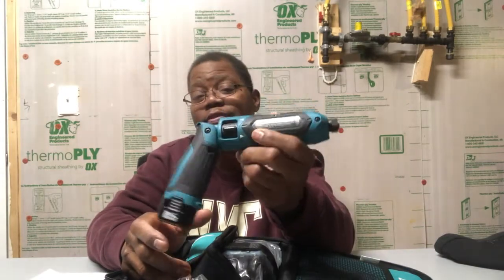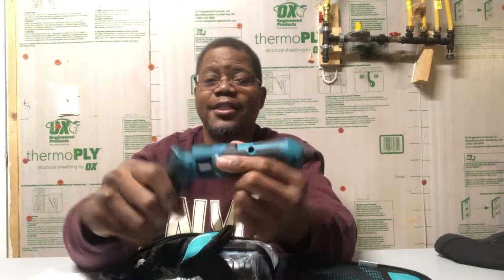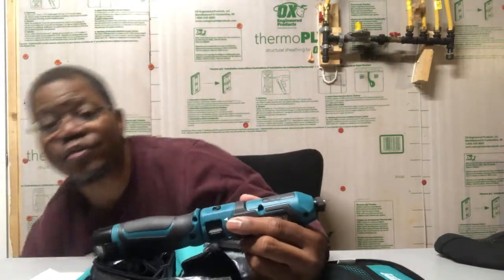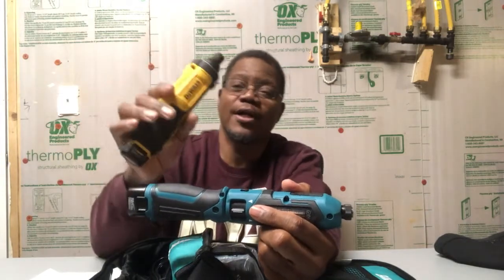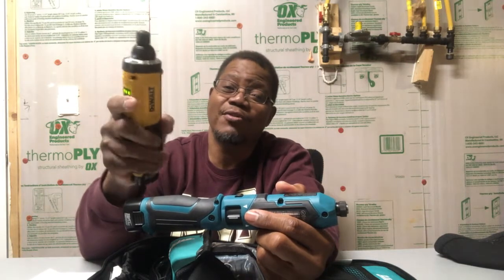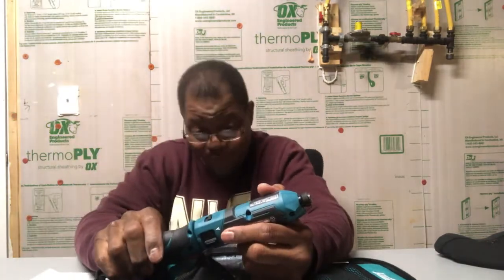Now this impact looks like the cordless screwdriver DeWalt has — I did a review on that before. Of course it's a different color since DeWalt and Makita are two different brands. But it has the ability to open out flat. The DeWalt screwdriver doesn't have the ability to extend and fold the handle in and back out — it's just straight like a screwdriver. But this is a great tool.